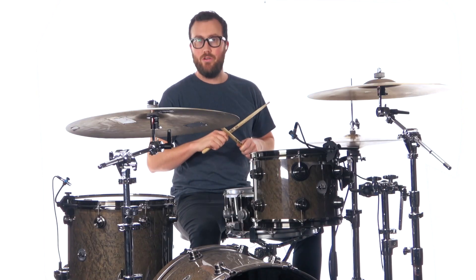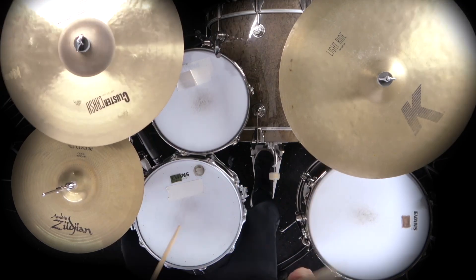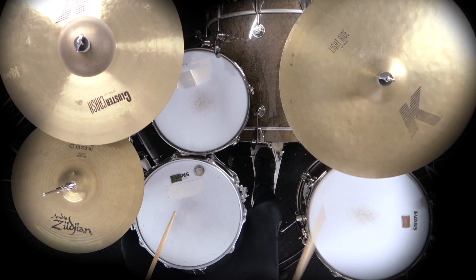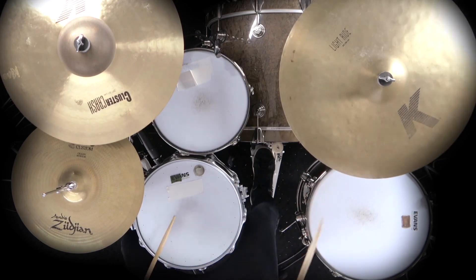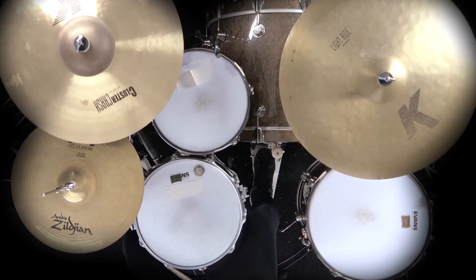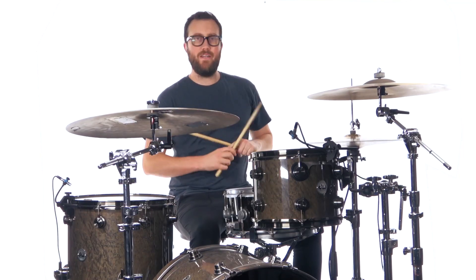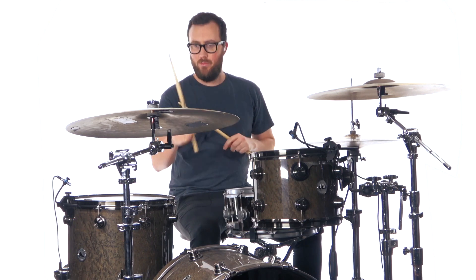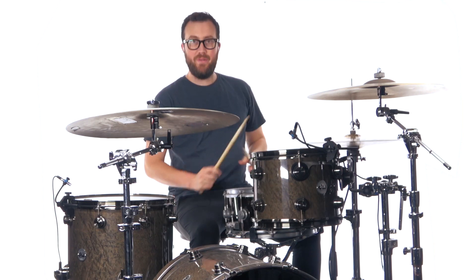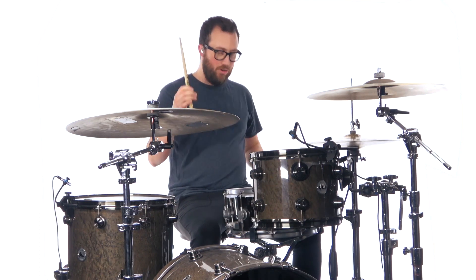The main chorus groove goes like this. We're playing eighth notes on the ride: one, two, three, four, five, six. Backbeat snare on four: one, two, three, four, five, six.